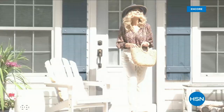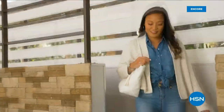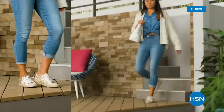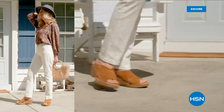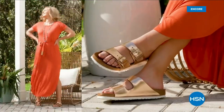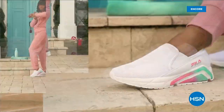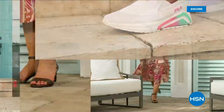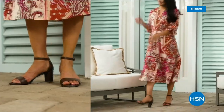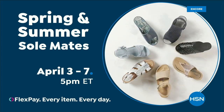Step out for spring — perfect your pedicure and slip into something new with Spring and Summer Soulmates. A full week of new favorites like retro-inspired sneakers, casual Born Nora platform sandals, eye-catching metallic Birkenstocks, summery Charles David stretch sandals, easy-to-wear feel slip-ons, striking Naturalizer heels, and many more. Spring and Summer Soulmates starts Monday, April 3rd, only on HSN and hsn.com.